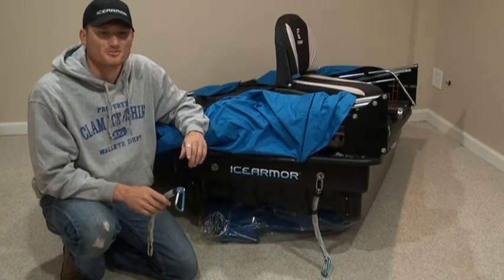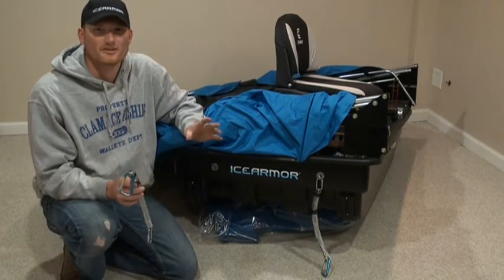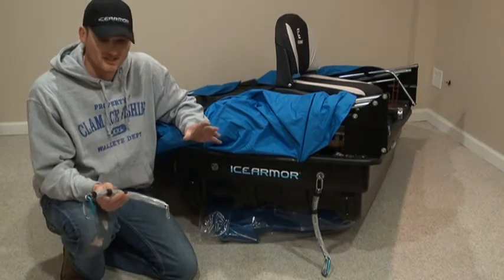Hey guys, Clampro, Ross Robertson here. We're still in the basement — the fall weather is just nasty, it's too early to ice fish yet, so we're tinkering.